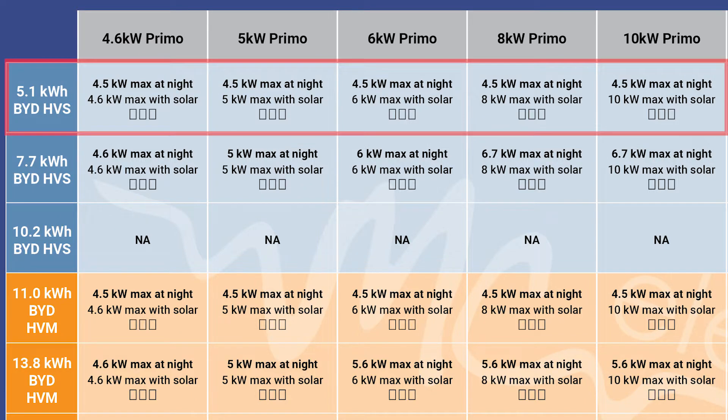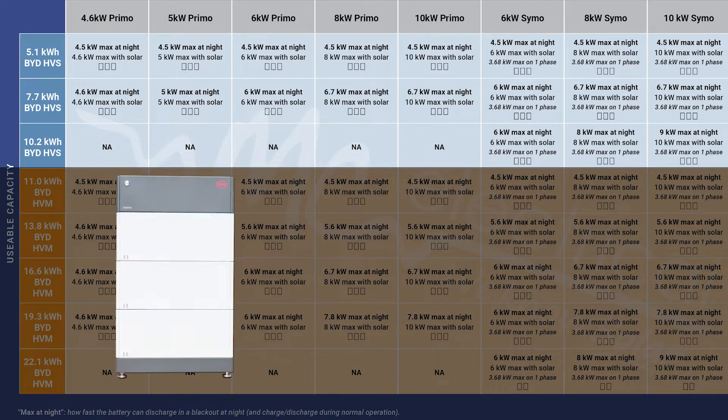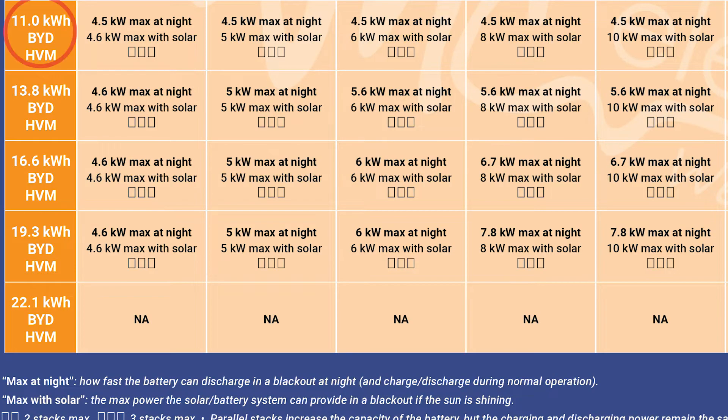If you choose to go with a small 5 kilowatt hour battery, this is the cheapest system. The only way you can go bigger than 7.7 kilowatt hours is to install a completely new stack of batteries. You can add up to three stacks, but that involves the extra cost of another BCU and a lot more work installing it. So if you are thinking of expanding, you may want to install an 11 kilowatt hour battery to start with, and then you can easily expand to up to 19 kilowatt hours of storage.